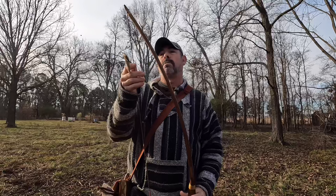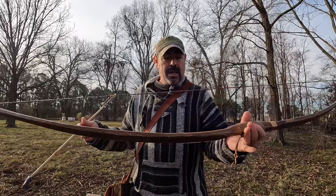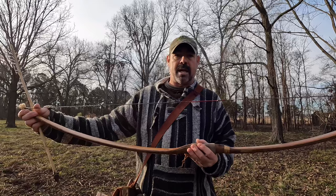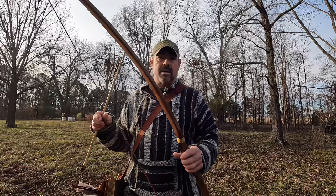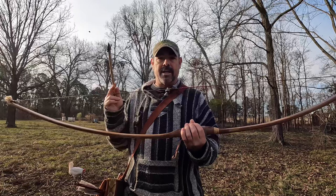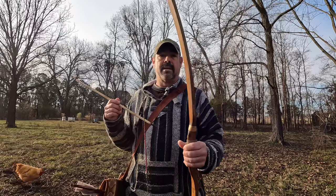The bow is, I want to say, 58 inches nock to nock, something like that. When I made this bow it was before I had my back injury. It was when I first started hunting with stone points. Back in probably about 2010, there wasn't a whole lot on the internet — YouTube was just getting started — so you really didn't see anybody else hunting with primitive equipment. I wasn't quite sure about the penetration power of the stone points. I made this bow specifically to kill a deer with a stone point, and it pulled 68 pounds at a 28 inch draw when I made it in '08.